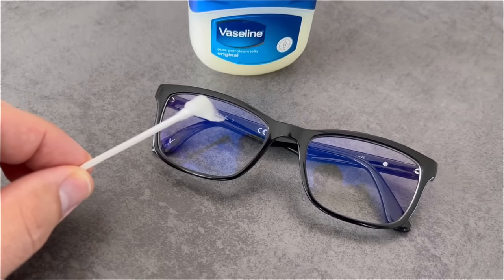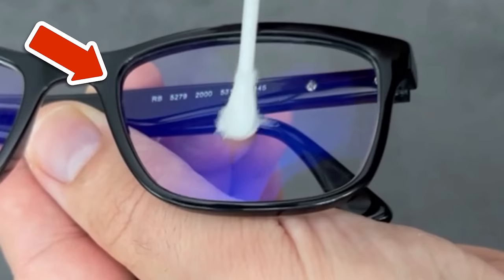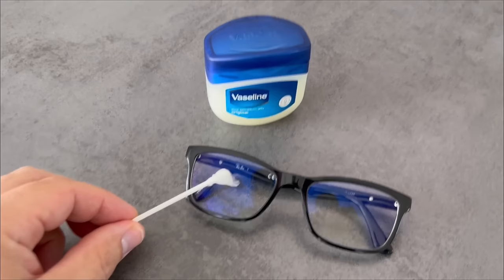After watching this video you'll want to put Vaseline on your glasses, because this trick is really worth its weight in gold and has two enormous advantages that you should definitely know about. But let's start at the beginning.